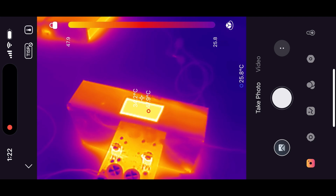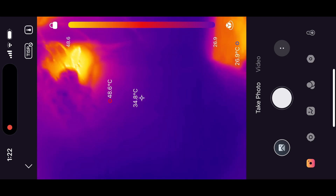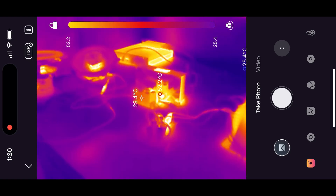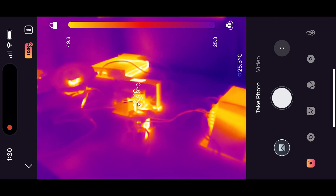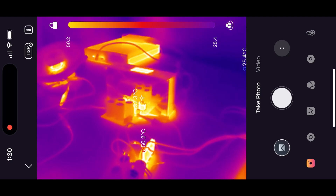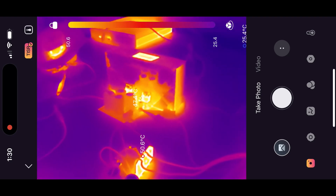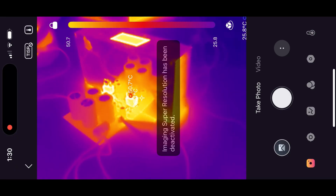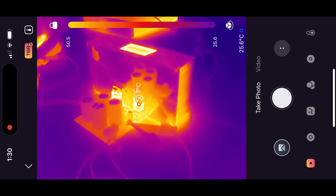The final thing I want to touch on before giving my final thoughts is the camera's super resolution feature, which is supposedly 512x384 pixels. I tested this when looking in depth at the temperatures of a circuit, and it does seem to increase the overall resolution of the image slightly. However, this feature doesn't feel as drastic a change as the quoted resolution increase would suggest, meaning I personally see it as more of a gimmick than a feature — but it's kind of cool. Thankfully, the camera's native resolution is high enough to give very useful measurements, so this isn't really a major loss.